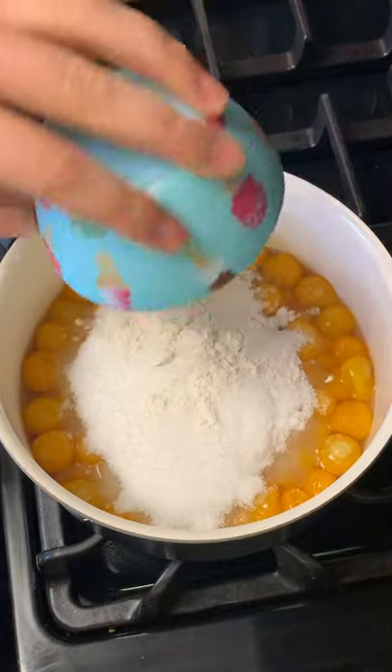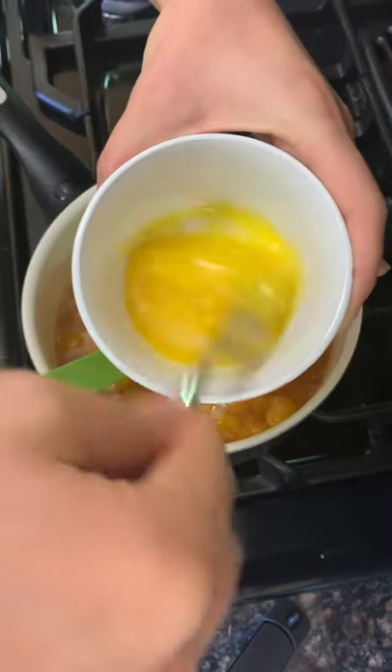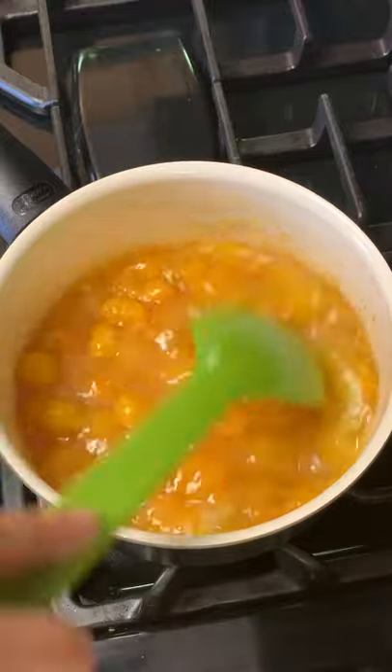Now I'm going to add one cup of sugar, two tablespoons of flour, and one tablespoon of butter. Beat two egg yolks and slowly add them in. Now cook on medium low until it gets thick.